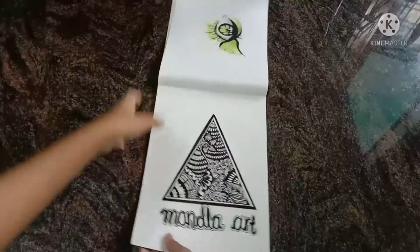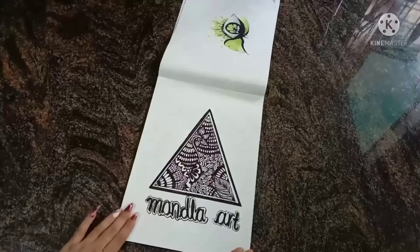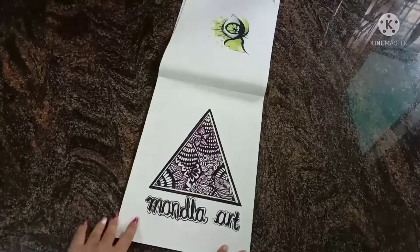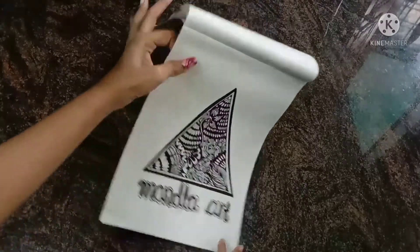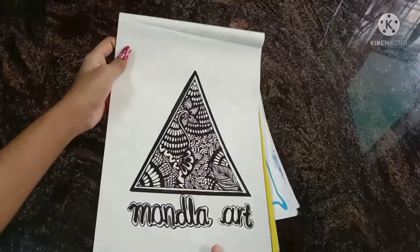The next one is a mandala art. I used brush pens and micro pens for this drawing.